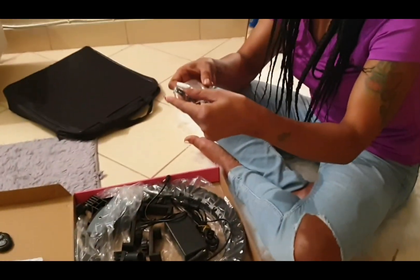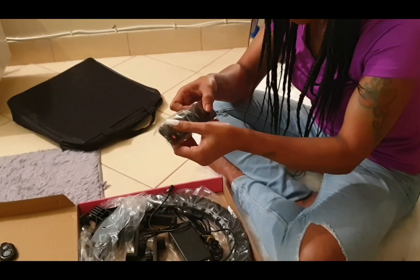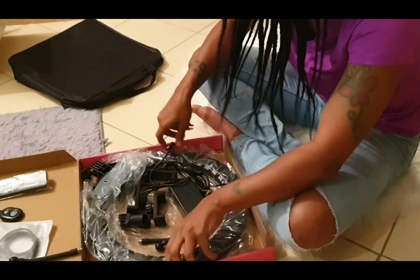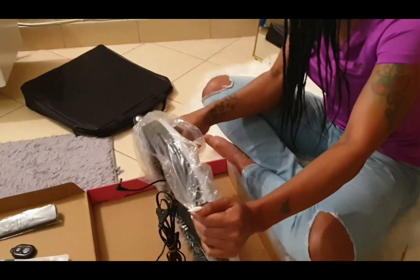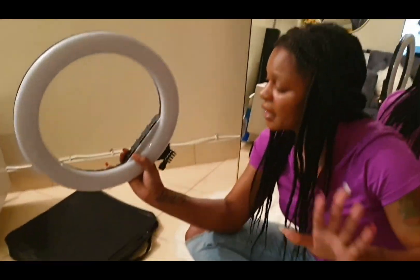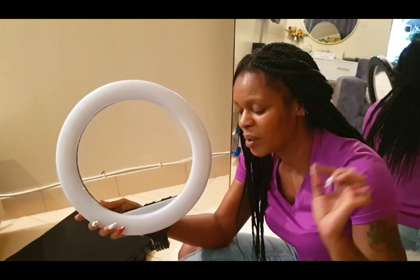And this is a remote. This one I don't know — we shall see. Oh my god, who's going to help me? The ring light is here — that's the only thing I know. I don't know how to fix it, so please help me.